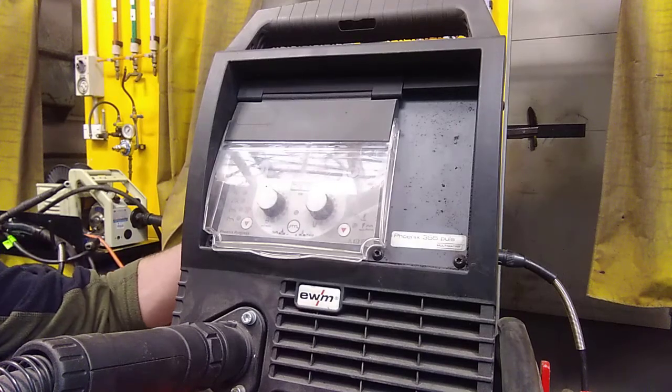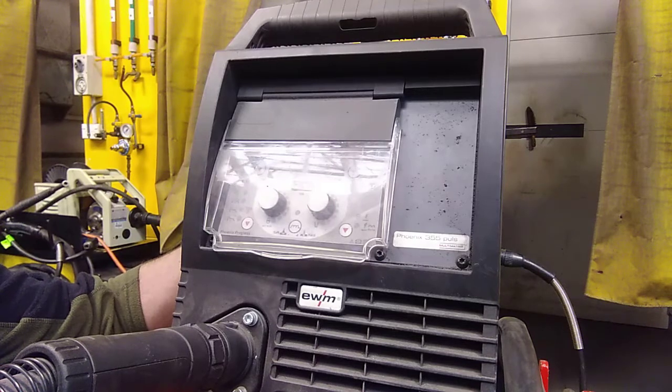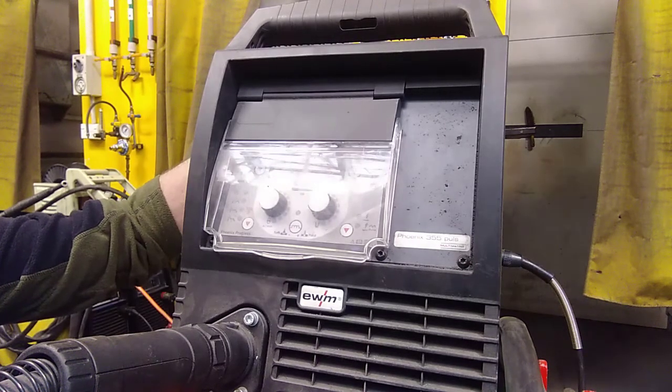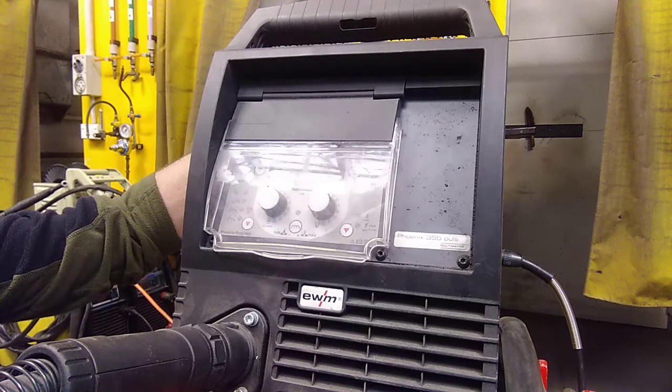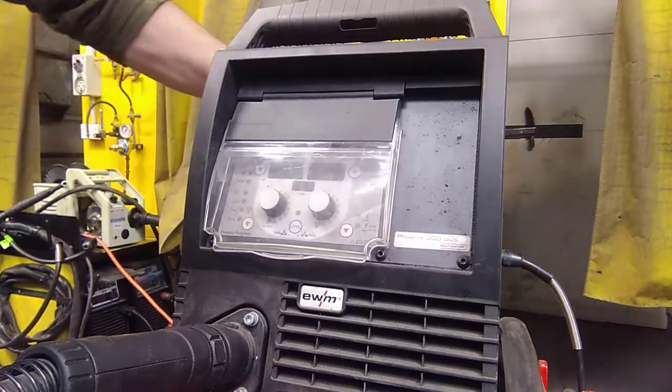These welders are DC welders only. You can only weld mild steel, stainless, copper, anything like that. You can't weld aluminium or magnesium with them on the TIG function, so they're only DC welders. But very, very good welders — real good quality.